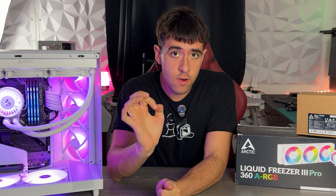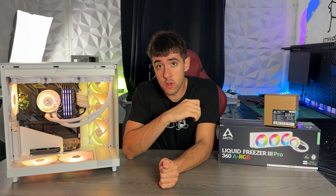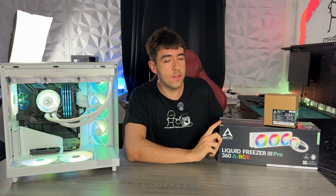This is the best water cooler on the market, not only for value for money but also for absolute performance and noise levels. This thing is absolutely crazy. Here is my review of the Arctic Liquid Freezer 3 Pro Air GB White.